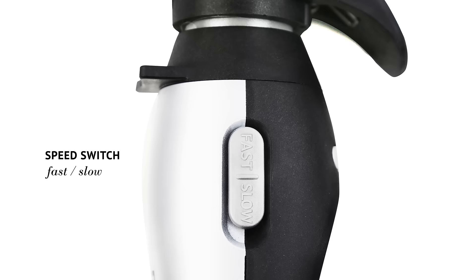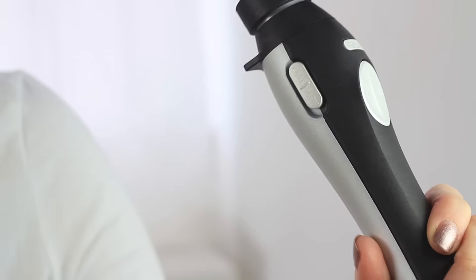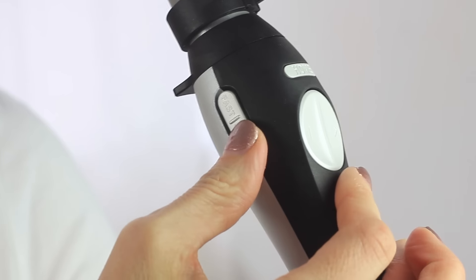There's a fast/slow button that controls the speed of the rotation. If you have shorter hair, layers, or if it's your first time using it, you want to select slow. And then if you have longer hair, just switch it to fast — it speeds up the rotation.